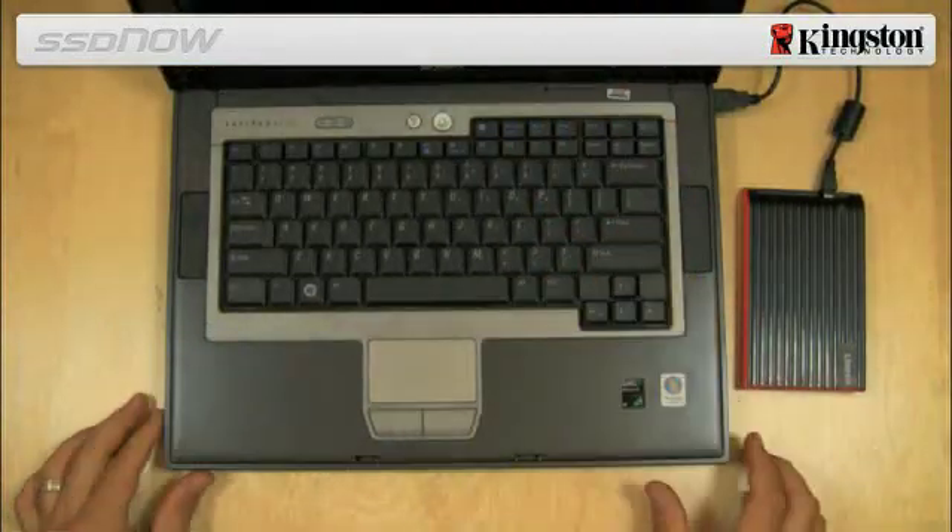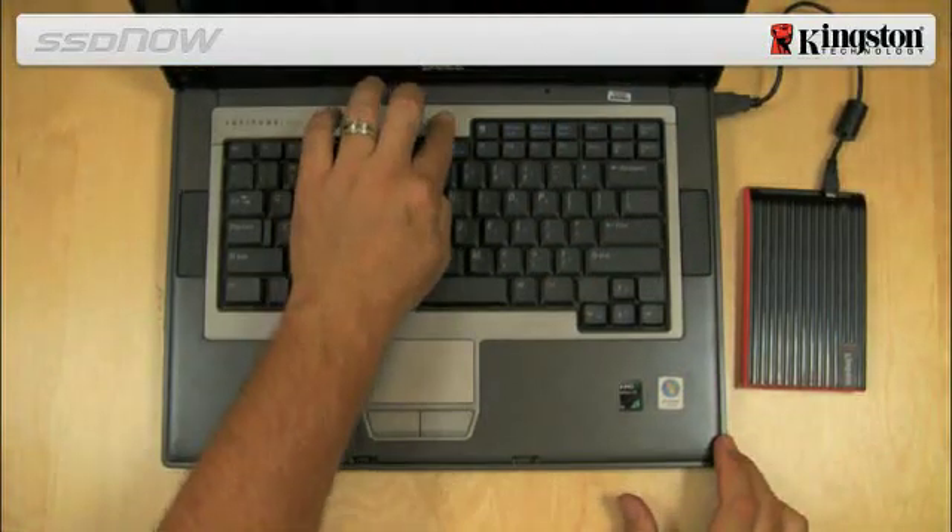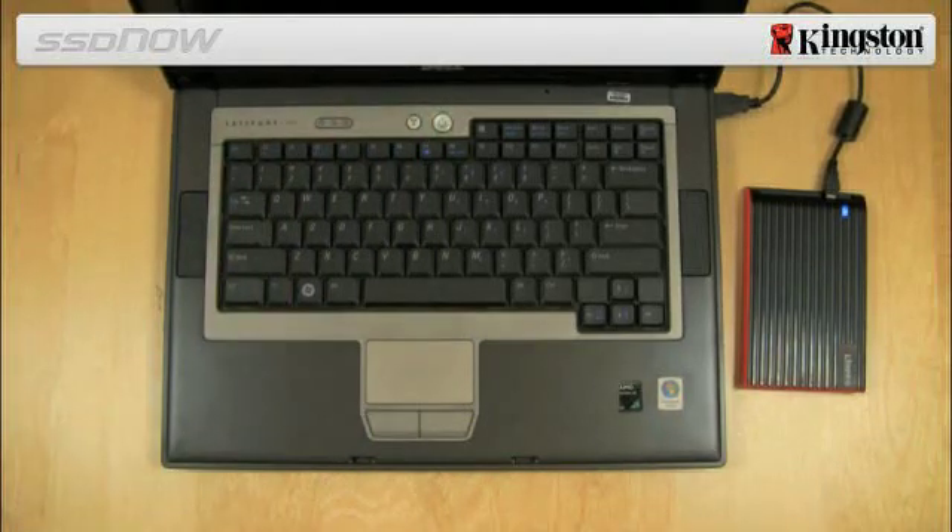You are now ready to copy your data from your system hard drive to the SSD using the cloning software CD provided in the kit.